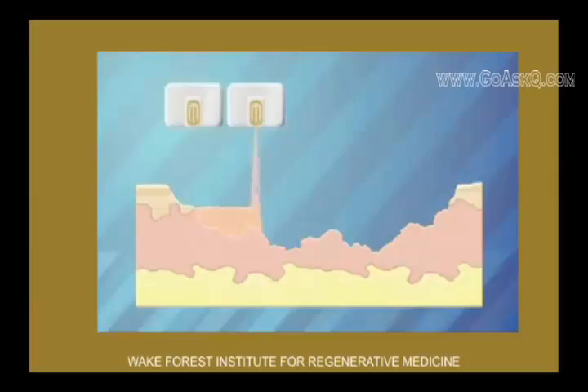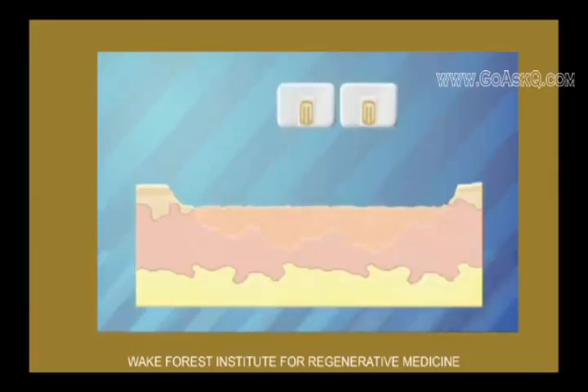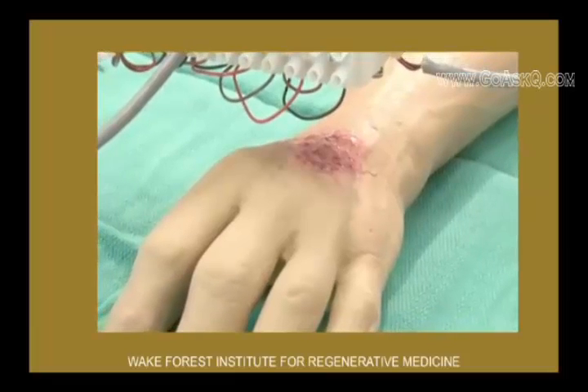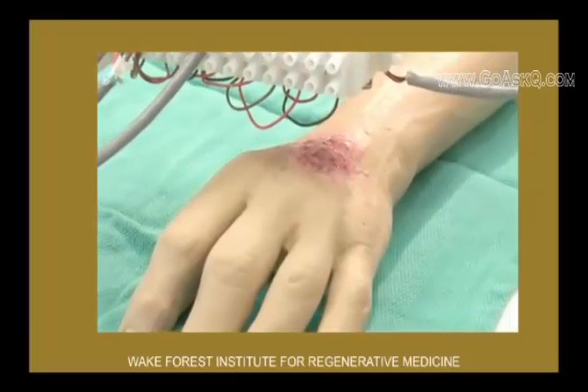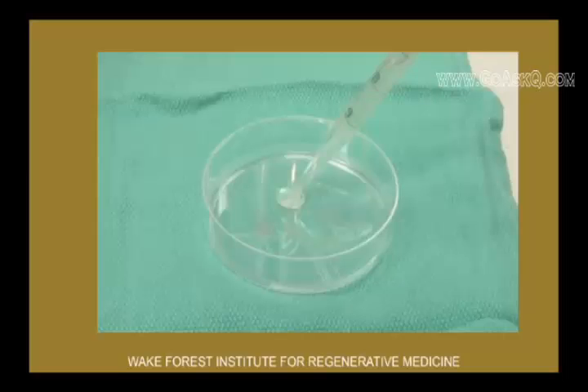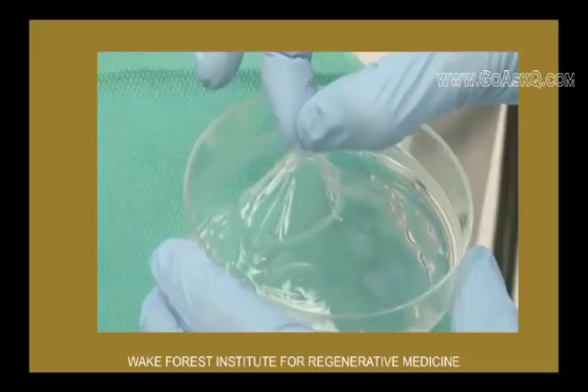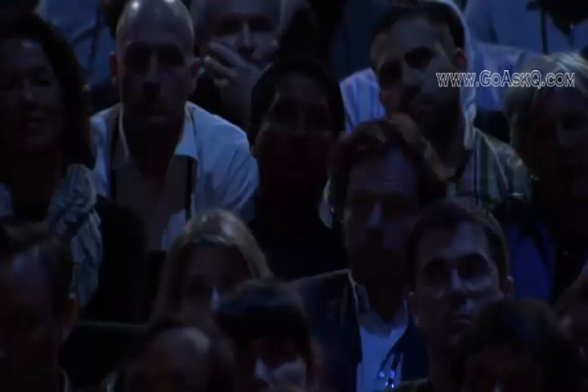Once it's scanned, it sends information and layers the correct layers of cells where they need to be. And now you're going to see here a demo of this actually being done in a representative wound. We actually do this with a gel so that you can lift the gel material. So once those cells are on the patient, they will stick where they need to be.